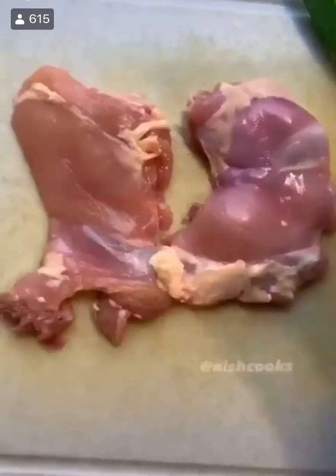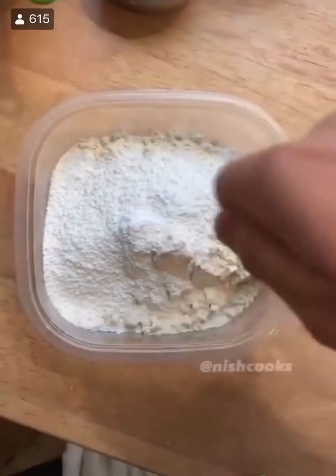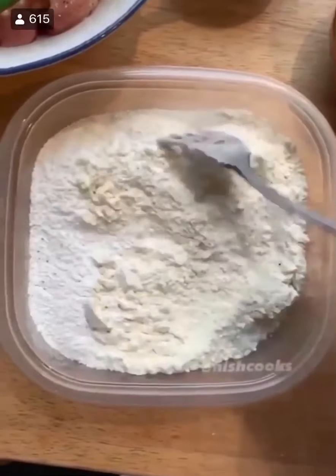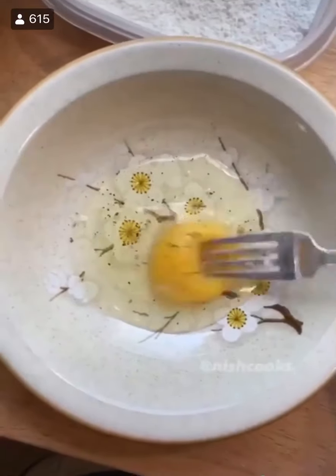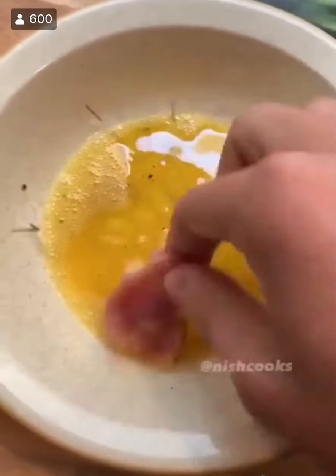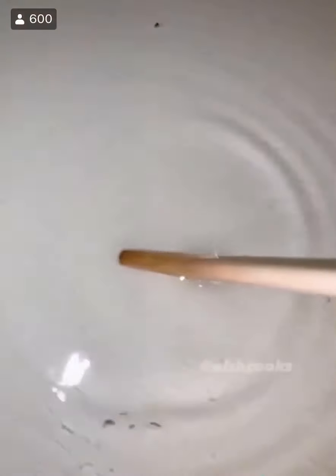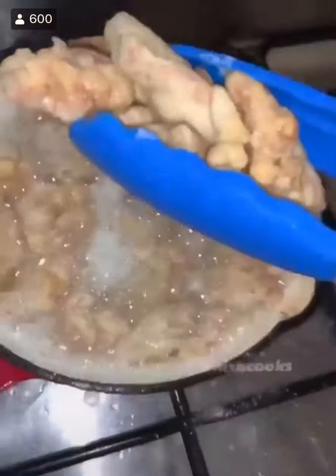Chicken thighs — pat dry both sides. Cut into one-inch thick pieces and season with salt and pepper. Dry mix is flour and cornstarch, seasoned with salt and pepper — mix it up so there's no patches of cornstarch. Egg wash: egg, salt, pepper, whisk. Chicken goes into the egg, then coat it in flour — don't miss any part. Cut some garlic and ginger, green onion, zest of an orange, and orange juice. Get the oil hot enough, check with the chopstick. Put the chicken in two to four minutes each side max or till golden brown. Take it out and strain the oil.